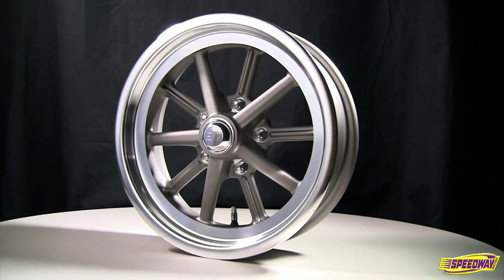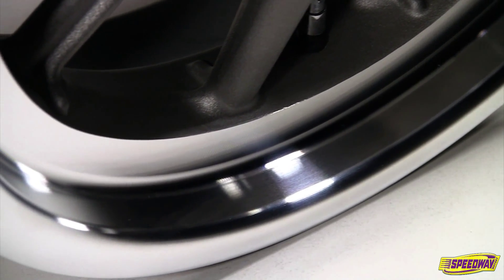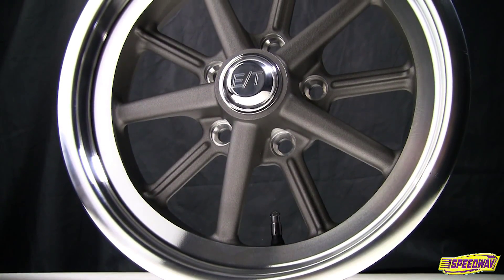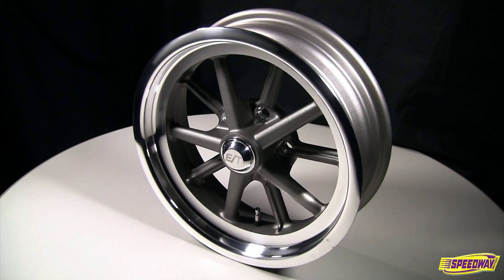Bolt them on and you're ready for the street. They are a one-piece cast wheel with a high-luster precision machined outer face, and they come with ET center caps to complete the look. Have peace of mind knowing you're safe with these updated gasser-style wheels, all while retaining that classic 60s look.